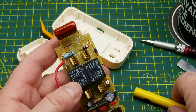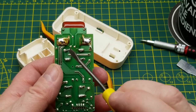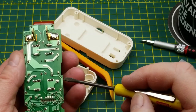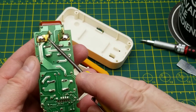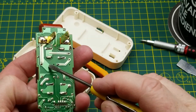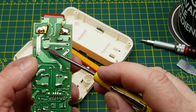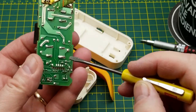So the AC line is coming in there and there - that's the neutral out to one of those outlets, and this jumper wire goes over to the neutral of the other one. That's the easy part. Now the switched side goes down to this relay, and that relay has one switched output and there's the other switched output.